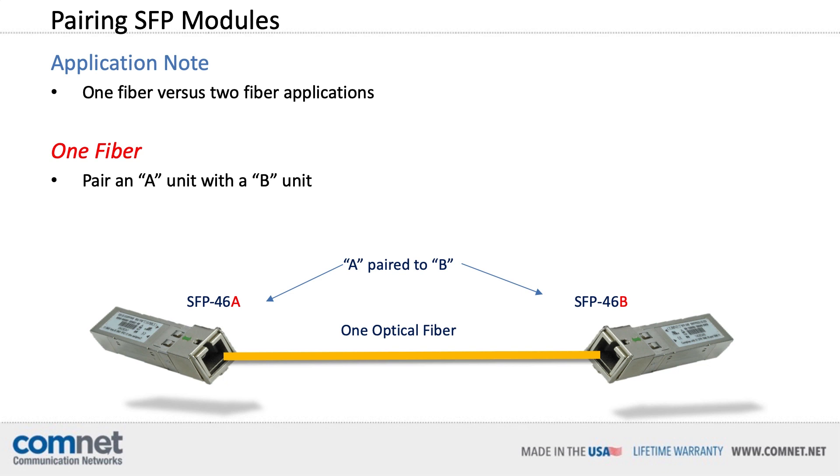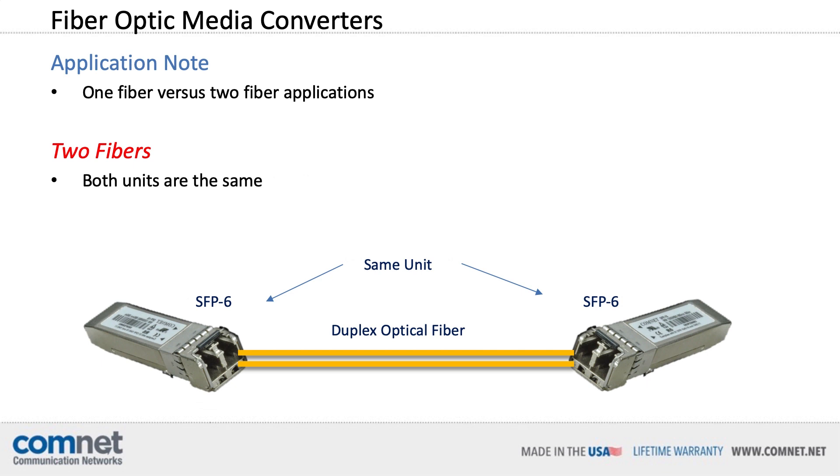One application note to consider with SFPs is pairing appropriate models. When you only have one fiber to transmit bi-directional data, the SFP must use one wavelength of light to transmit in one direction, and a different wavelength to transmit the opposite direction over that same fiber — that's called wave division multiplexing. ComNet makes it easy: when using one fiber between two SFPs, you should pair an A unit with a B unit, and the model number will tell you which it is. When using duplex optical fiber between the SFPs, both units are the same model number.